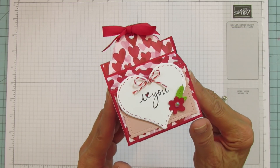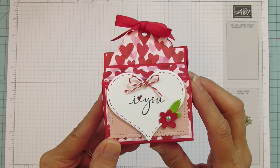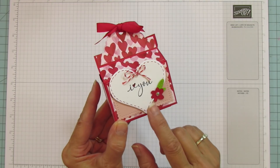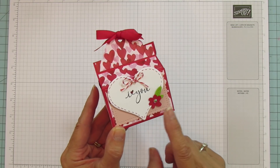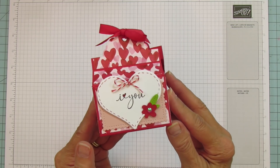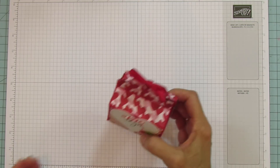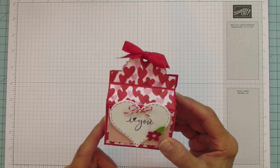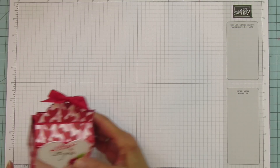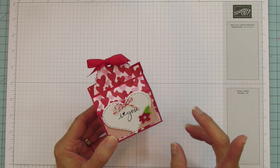Oh my goodness, I love this stamp set. Look how cute that is — it says 'I Heart You.' This is one of our sentiments. If you watched my haul, you saw me share this sentiment stamp set. It's a really cute little box you could fill with hugs and kisses. It's two by three inches and two inches tall.